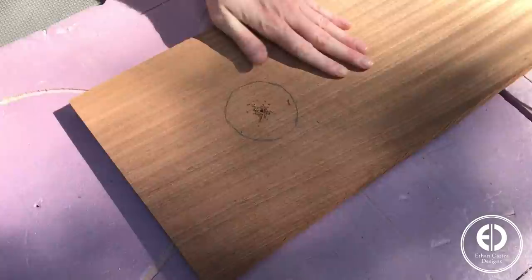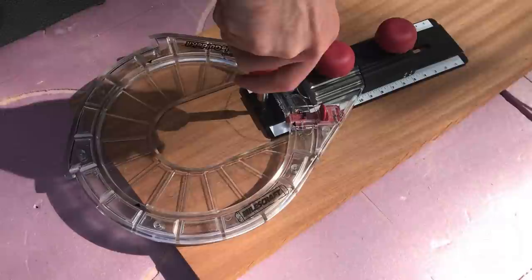I then used my router and circle cutting jig to cut the outline for the shelf. The circle jig is very easy to use — you simply attach the pivot screw in the center of the circle, align the router bit on the traced circle line, and then cut out the outline.